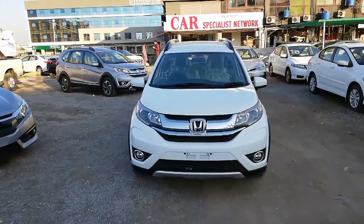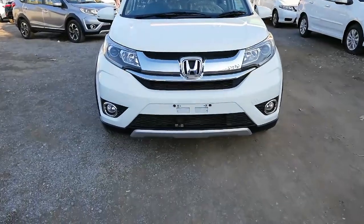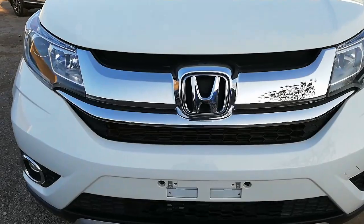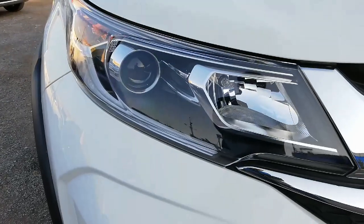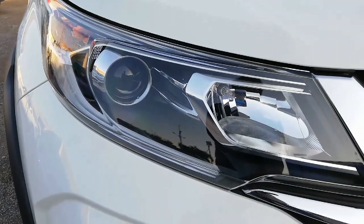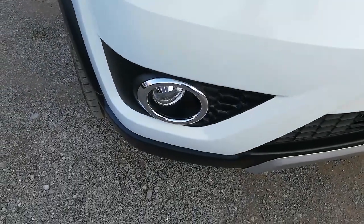Starting from the front of the car, the front is quite similar to the 10th generation Honda Civic. A trapezium style chrome grille has been given in the middle. There are all-in-one halogen projection headlamps with integrated turn signals and LED daytime running lights. Bumpers can be pre-installed with fog lamps with chrome garnishing.